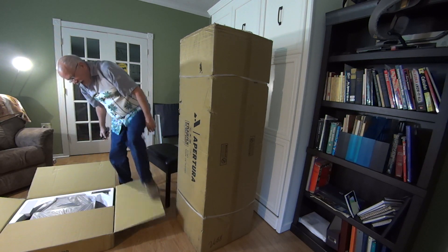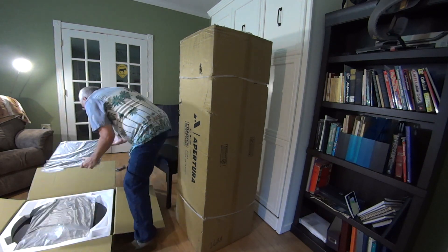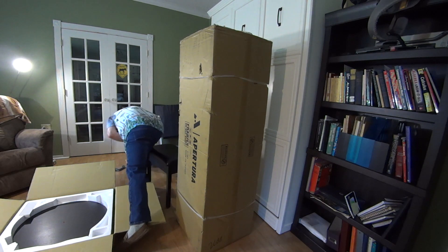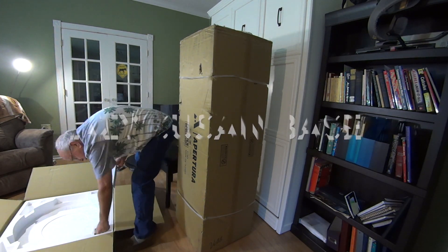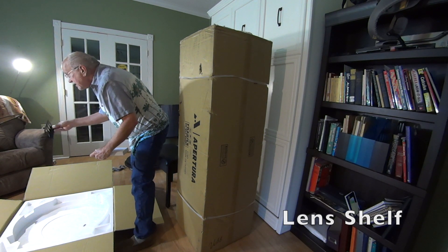Very nicely packaged. Looks like this will be two sides — telescope will mount. So your lens shelf.